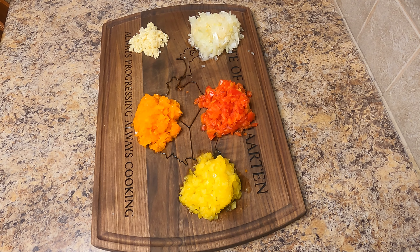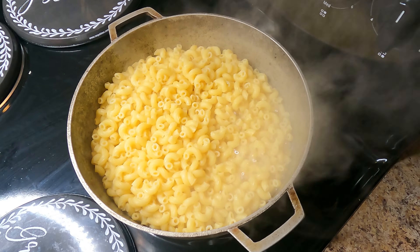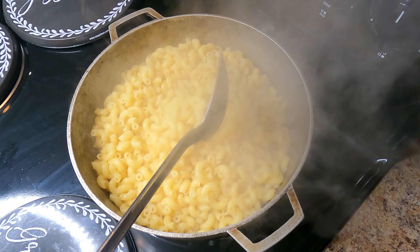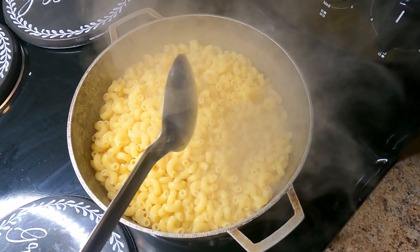While the macaroni is boiling, I went ahead and cut up my vegetables. I have here some bell peppers — the orange, red, and yellow ones — as well as some onions and some garlic. You are more than welcome to add what you prefer, but this is typically what I do; it helps enhance the flavor. I cooked my macaroni until it was about al dente, that's about seven minutes depending on the instructions on the box, then remove from stovetop and drain.